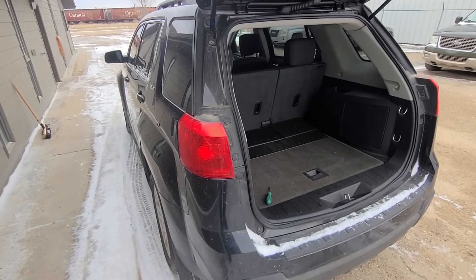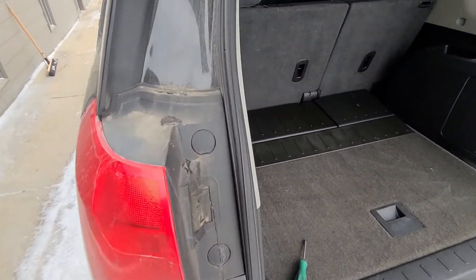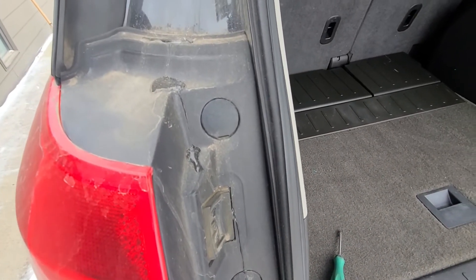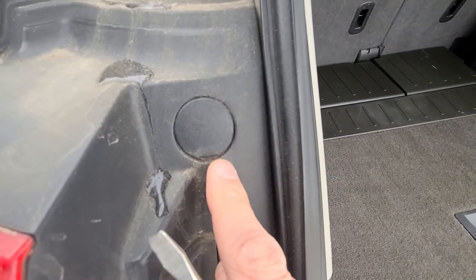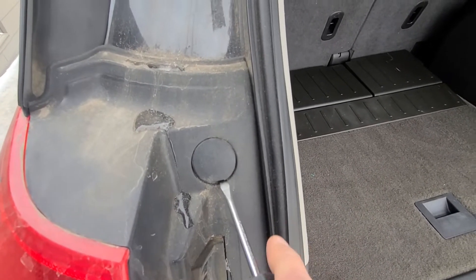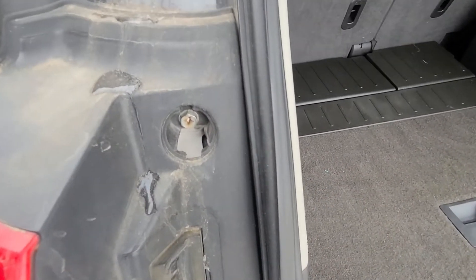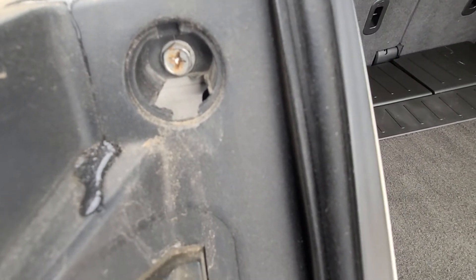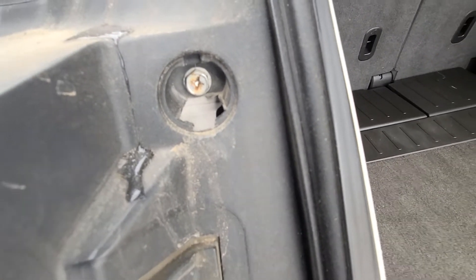To start, first open the liftgate. You will want to pop out these two plastic covers which are on top of the screws you have to remove. There is a small opening at the bottom so you can use a flat screwdriver to gently pry it out. Behind the cover you will have a Phillips screw, or you can use a 10 millimeter socket, whichever is easier for you.